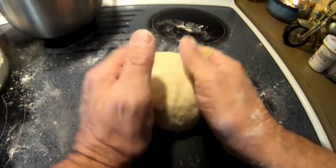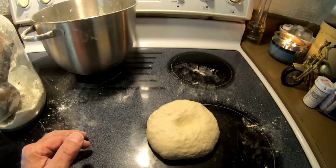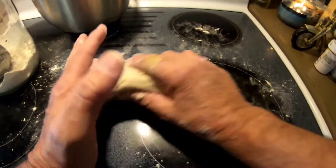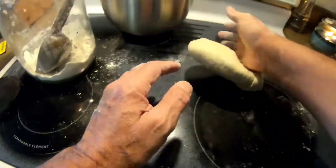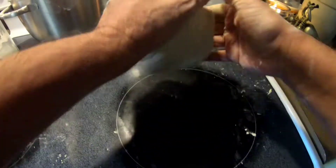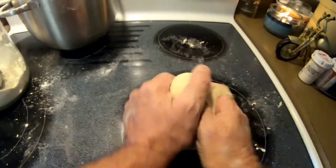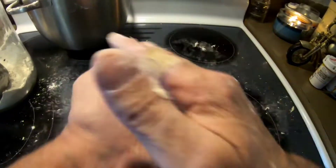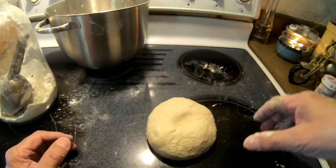All right, let's look at this now. I'm able to make a nice ball. Does it bounce back? It bounces back — that's what I meant by a bouncy ball. I'd use two hands, but this isn't a very big batch. It easily forms into a nice ball, and when you're pushing it like that, it bounces right back. That is perfect.